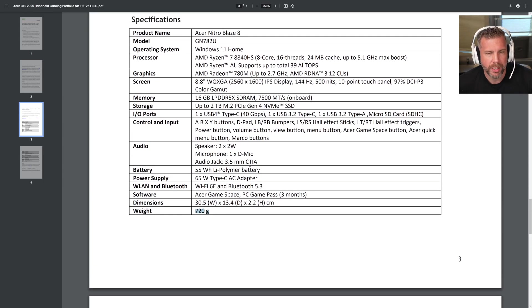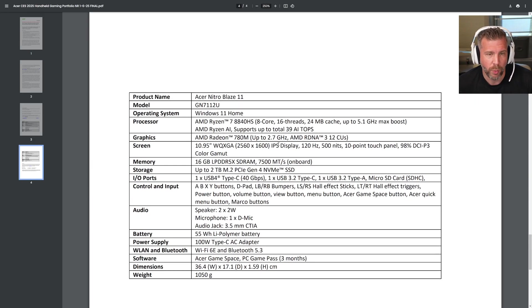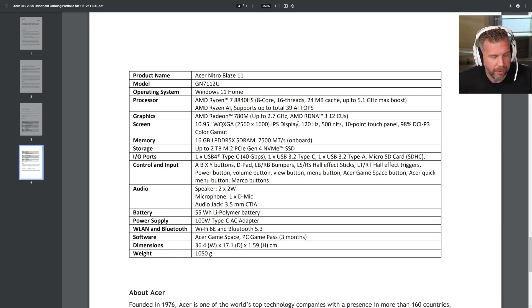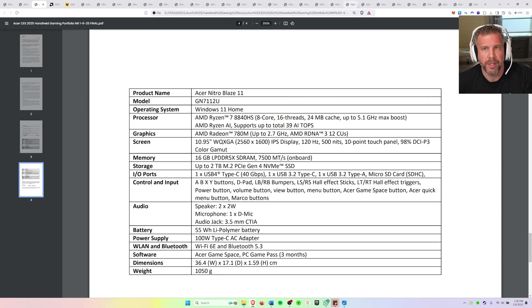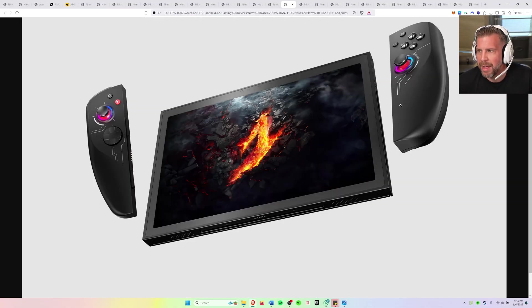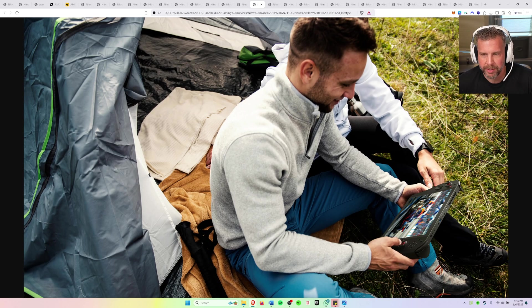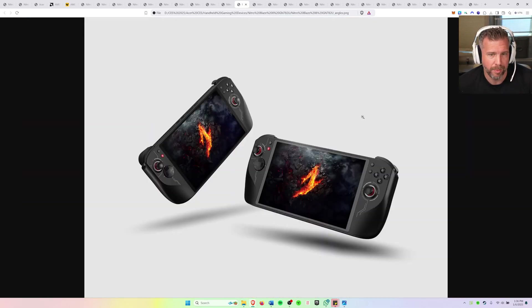It weighs 720 grams, which is heavier than the Ally by a noticeable bit — understandable given the larger screen. Now here is the Nitro Blaze 11. This thing is like a laptop in your hands, but you can game with it. It would probably be amazing to use on an airplane, though it might be a little bit big for some people.